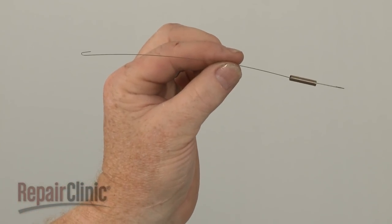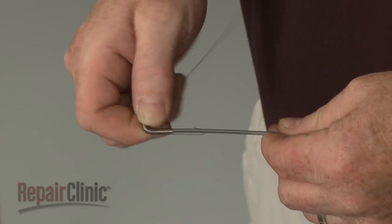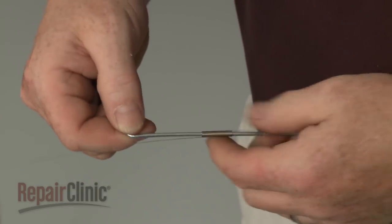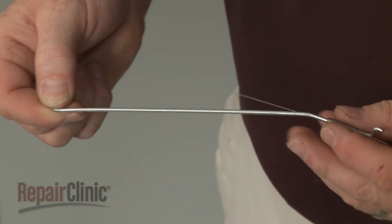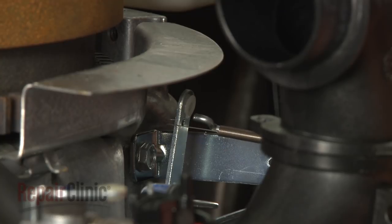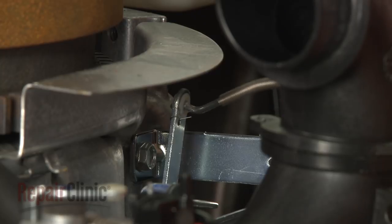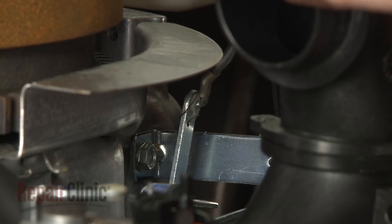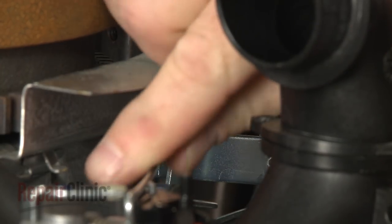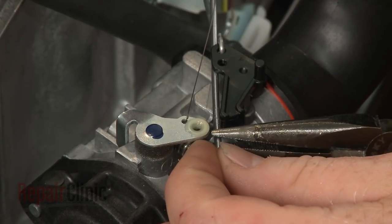Install the new throttle rod spring by sliding it onto the rod from the hooked end. Now connect the short end of the spring to the governor arm as well as the Z end of the rod. Attach the opposite end of the spring and the hooked end of the rod to the carburetor.